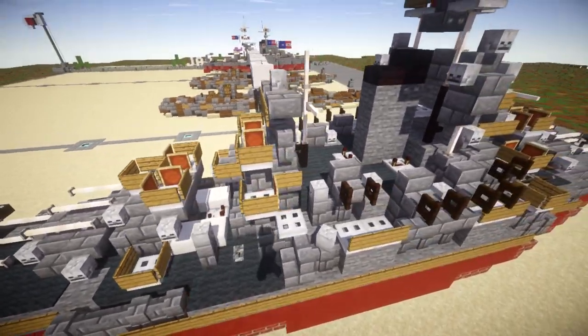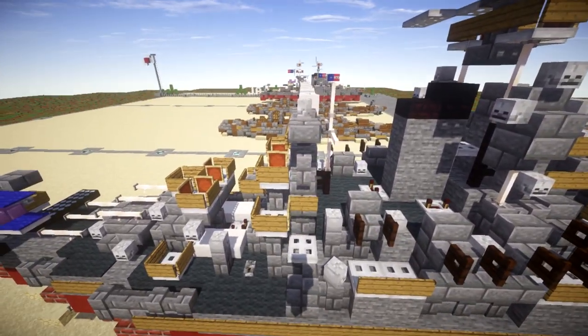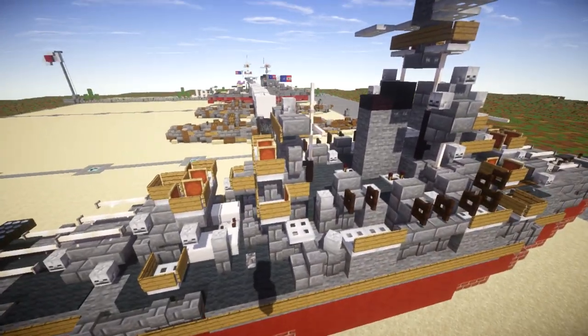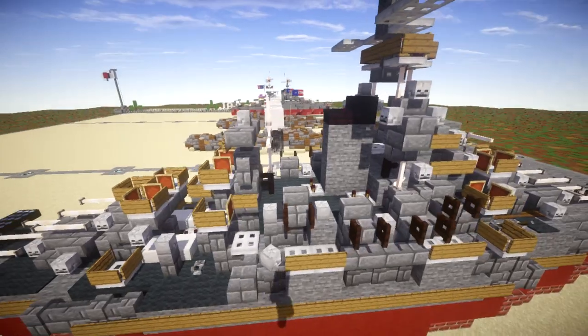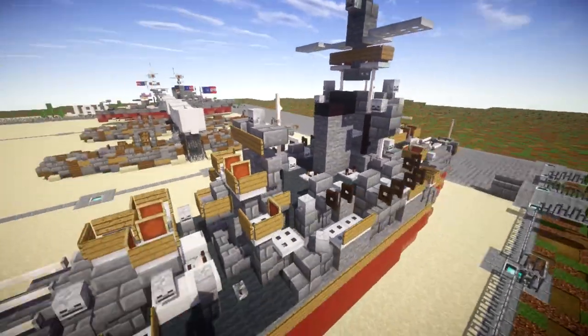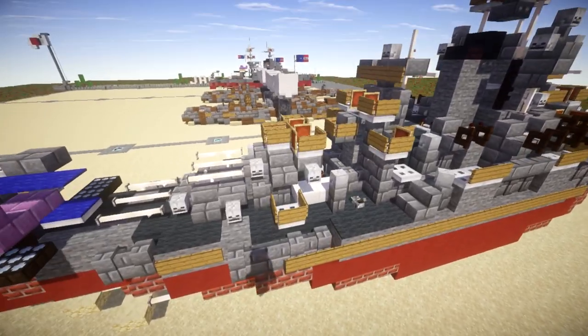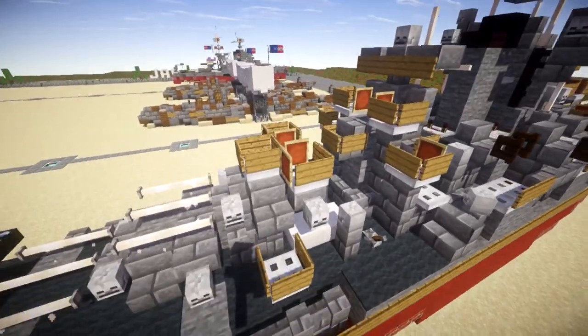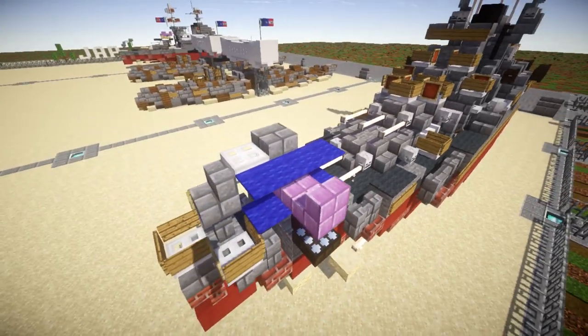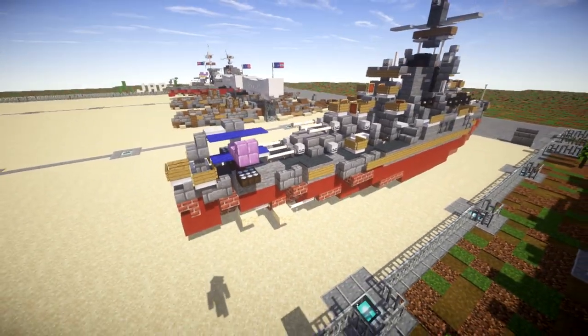Coming back here, we have a section where the second mast used to be, but it was cut down to nothing and rebuilt as a small structure which gives more AA housing and has what I believe is radar on it. As we come back, we have turrets three and four, with lots of AA gun positions on them, and back here we have the seaplane launcher right down the back.